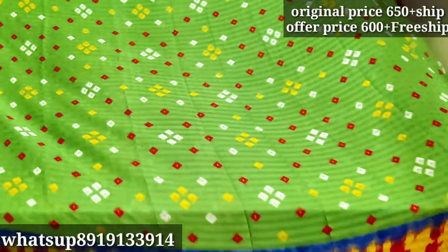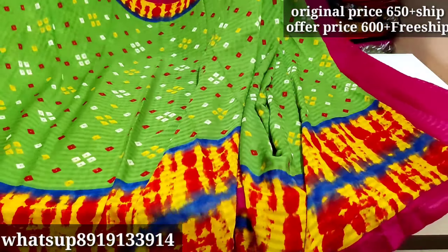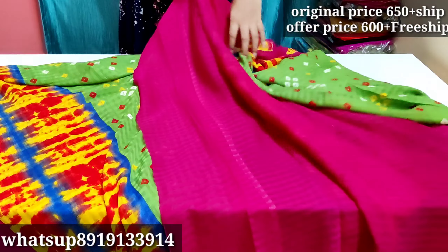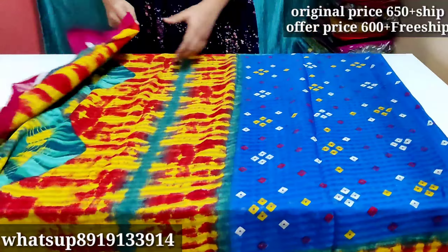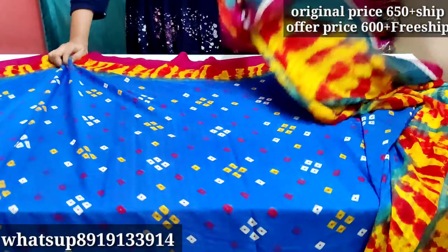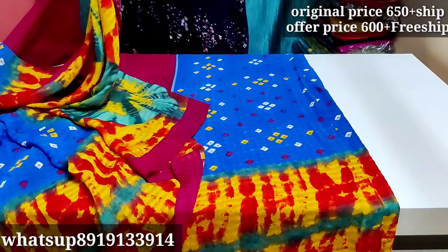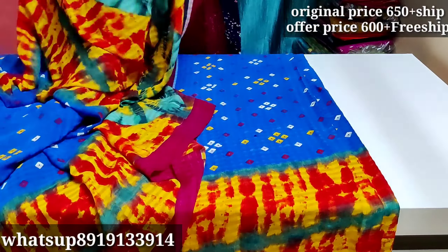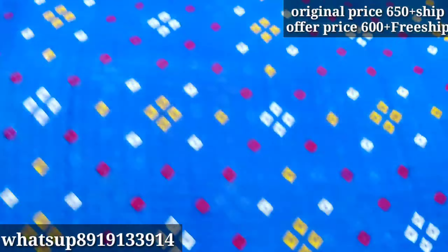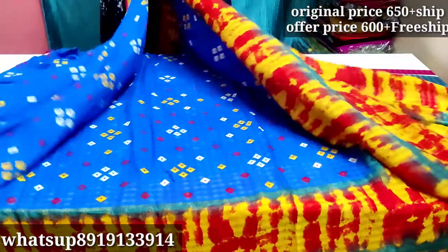This is a very stylish design — you can add a little flavor to the color. Next, adding blue — this is only 600 rupees plus free shipping. The actual price is 600 plus shipping. This is the total brand design in blue color.